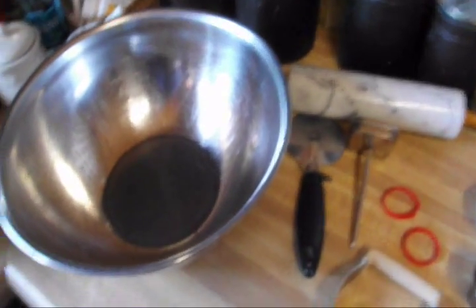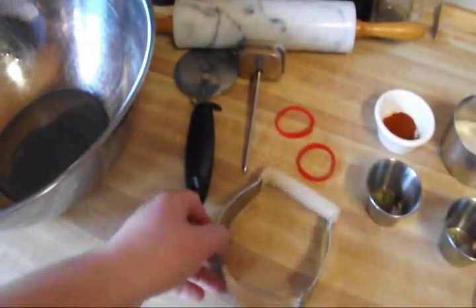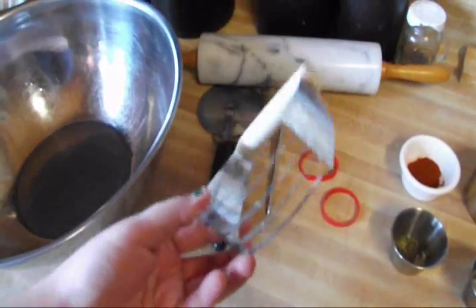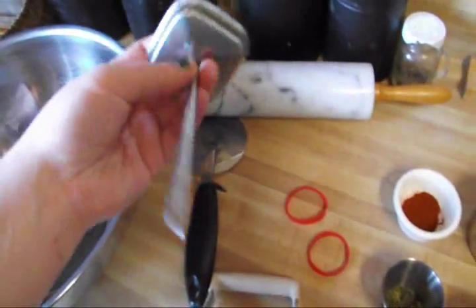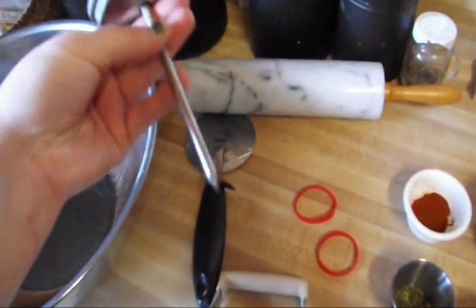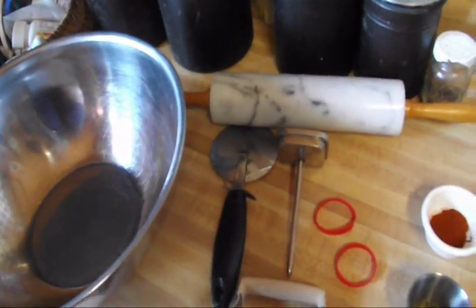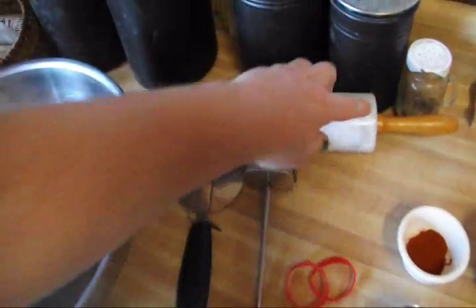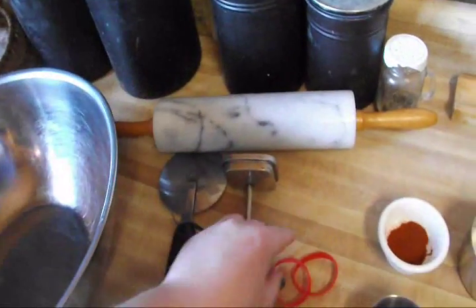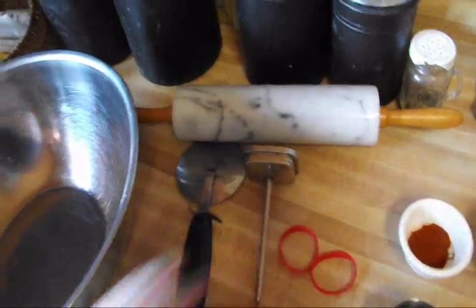Here's what you're going to need for equipment. You're going to need a big bowl to mix it in, a pizza cutter or a pastry wheel, a pastry cutter — or you can use your fingers to mix it up — a rolling pin, and for the dots that you put in your crackers I'm going to use the tip of my meat thermometer, but you can use toothpicks. I'm also going to use rubber rings on the edge of my rolling pin so my dough doesn't get rolled out any thinner than my rings. So let's get started.